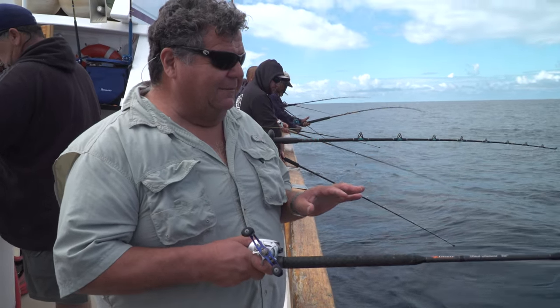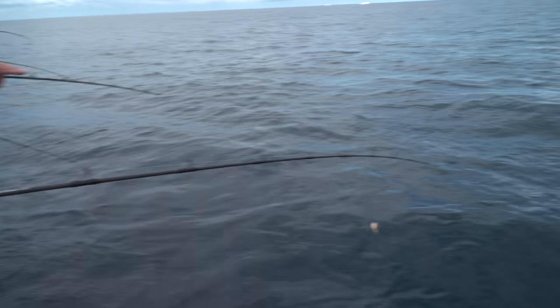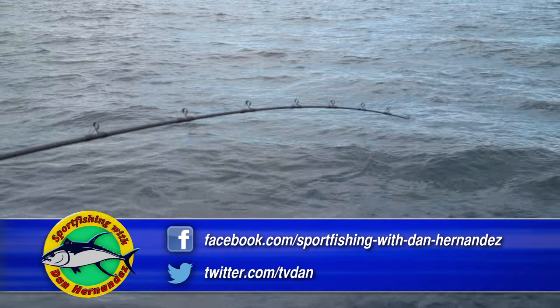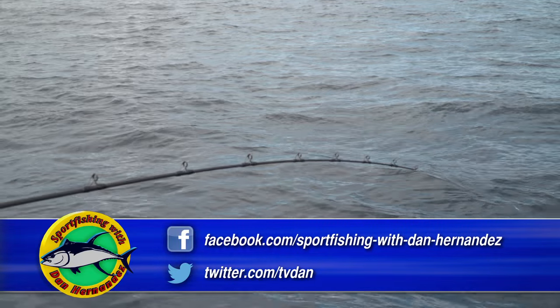I just got down to the bottom — only been there about two, three seconds. See, my rod tip is already getting bit. That's what's nice with this Spectra: you can see every little nibble. That bouncing right there that you're seeing, that's an actual fish.